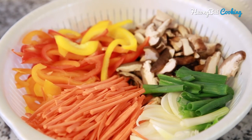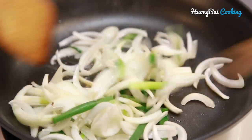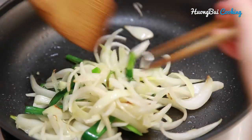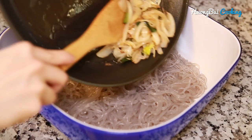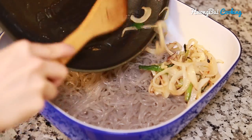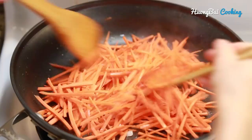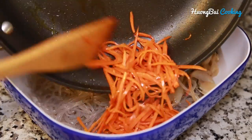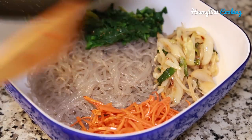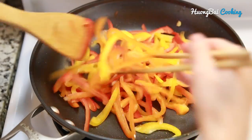Now it's time to stir fry the ingredients we just prepared, and we're going to do it separately. You're probably wondering why we don't throw everything into the pan and stir fry them together. Well, that works too, but every single ingredient has its own cooking point. So if you cook them together, one may get overcooked and one may get undercooked, and that's not what we want. Just stir fry them separately and you're not going to regret it.